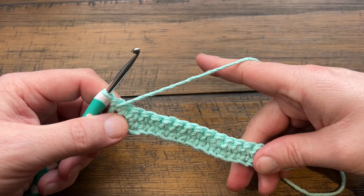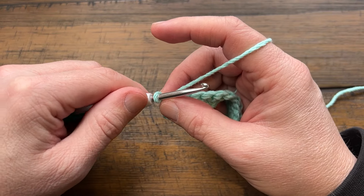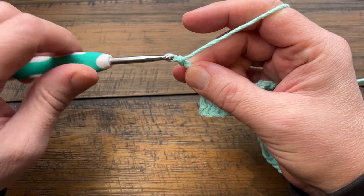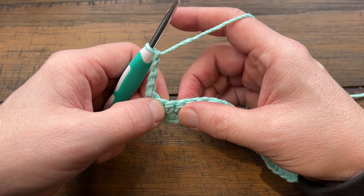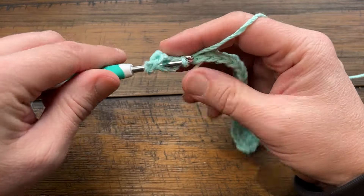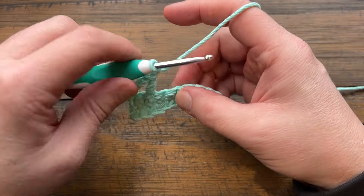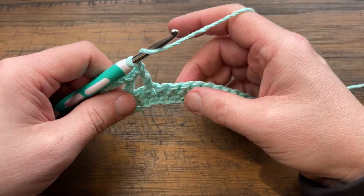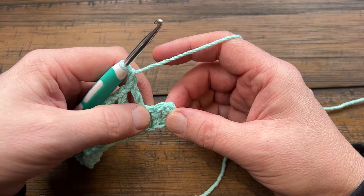Turn your work and let's do row three — this might surprise you because you can't see it on the sample. You're going to chain four, which counts as a double crochet and a chain-one space — chains 1, 2, 3 are your double crochet, and chain 4 is the chain-one space. Then skip the next stitch and double crochet in the second one over. Then chain one, skip one, and double crochet in the next. Repeat this all the way across row three: chain one, skip one, double crochet in the next.